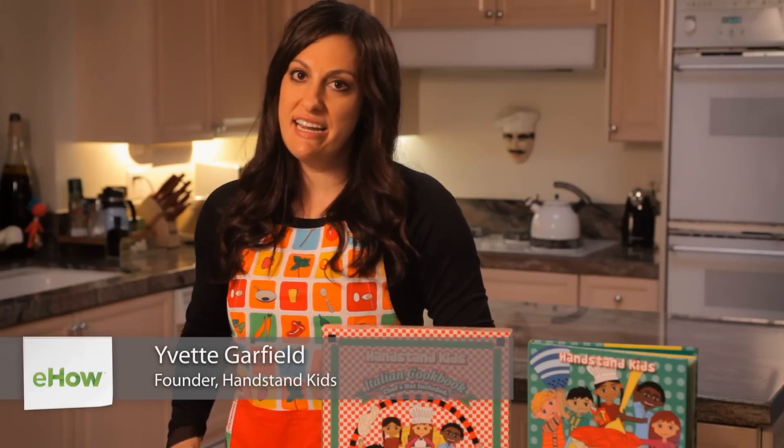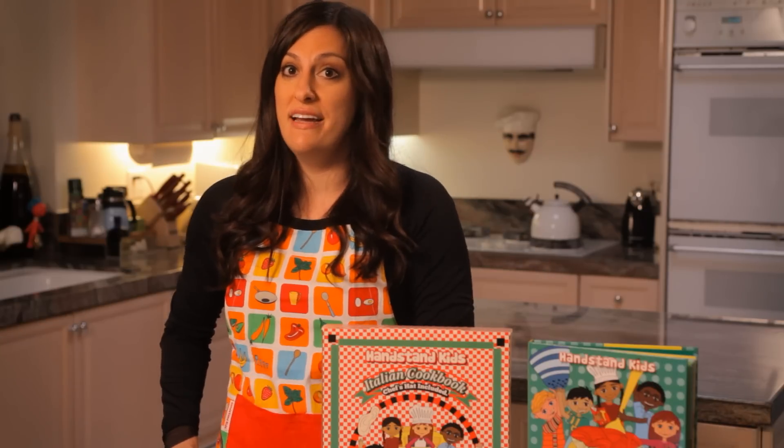Hey, it's Yvette Garfield with Handstand Kids Cookbooks. Today we're learning to make a great lunch for your kids with meatballs from our Italian cookbook kit. Get ready to start cooking.